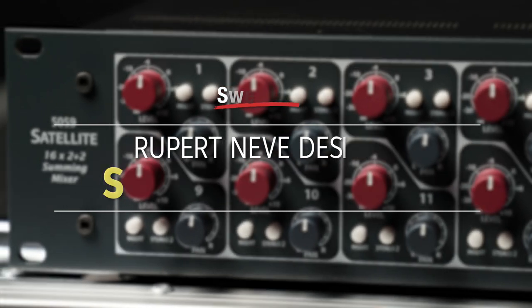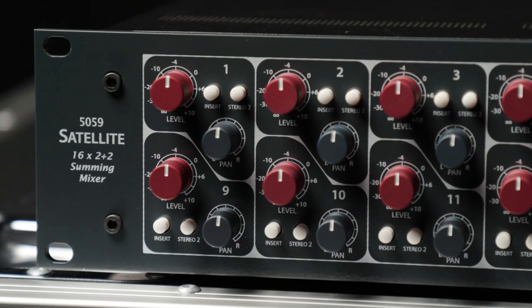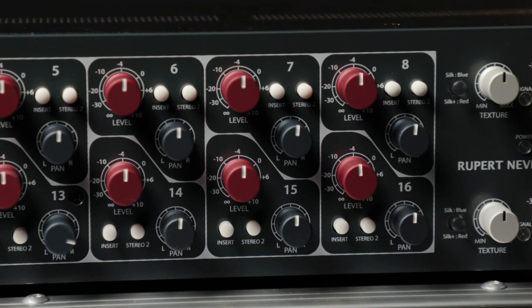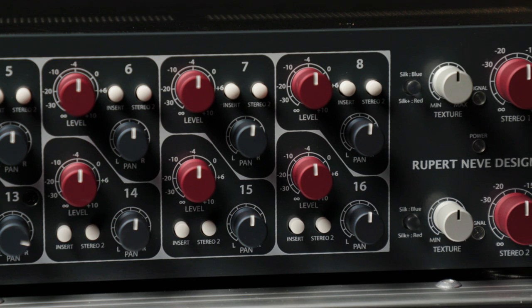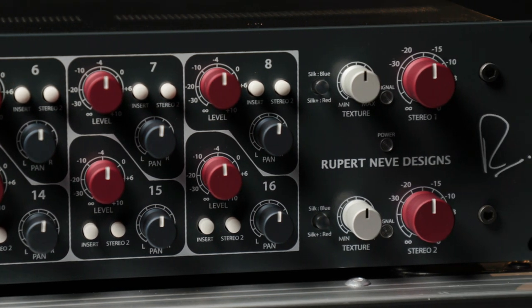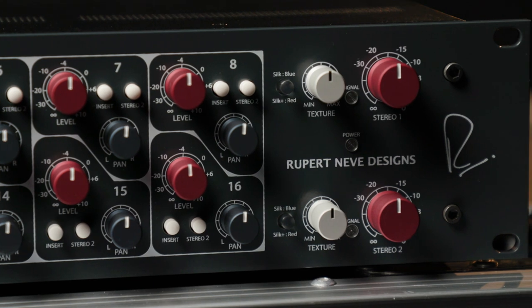The 5059 Satellite is a summing mixer in a two-rack space format with Class A circuitry. Unlike many summing mixers, the 5059 Satellite gives you control over each input's level as well as pan. You also get a switchable analog insert on each channel for accessing external gear such as EQs, compressors, and more.